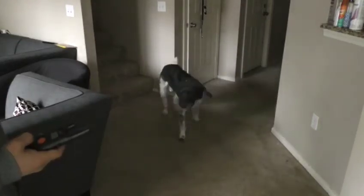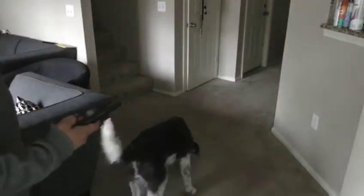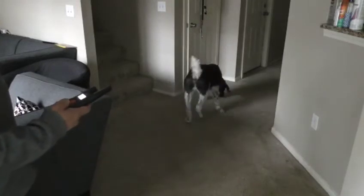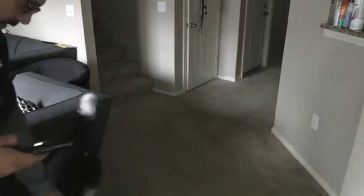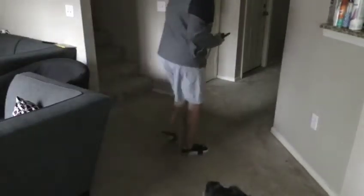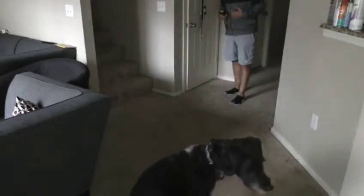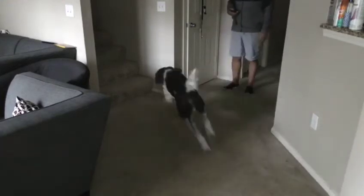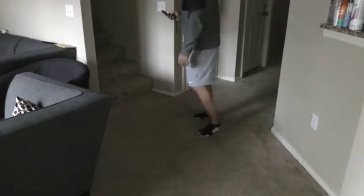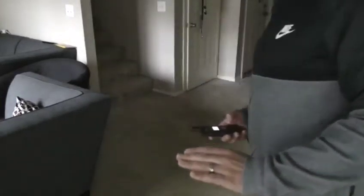He's confused, he doesn't know what's going on. Good boy! Come here — good boy, come here Oreo. He's confused — he freaked out, he literally freaked out. He's going upstairs because he doesn't know what's going on, so I have to introduce this to him the right way.